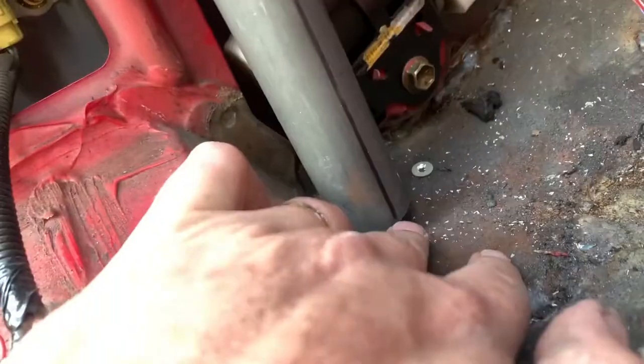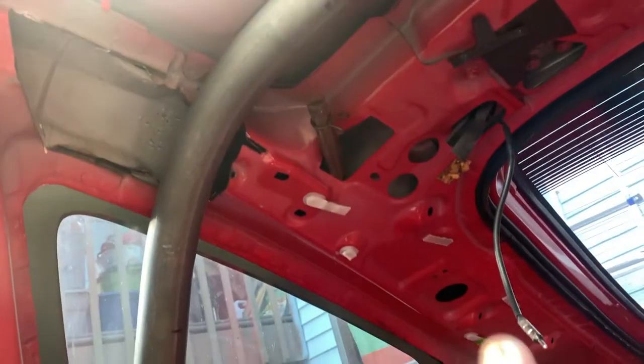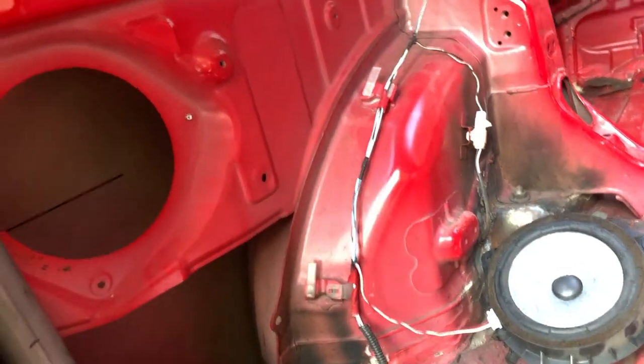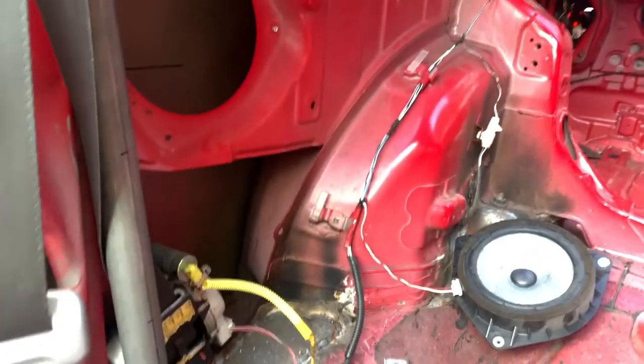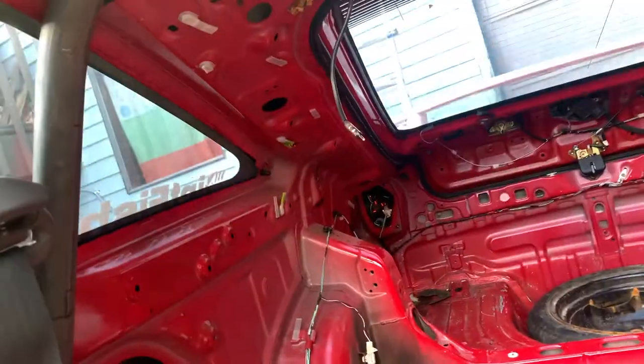I've got a pretty big gap here — I'll put a 3/16 inch plate down here. Today what I'd like to accomplish is to get the rear down tubes in. They go from here down to there. Then hopefully I can get the harness or cross bars — we're going to put an X-brace across here, diagonals on this main hoop.